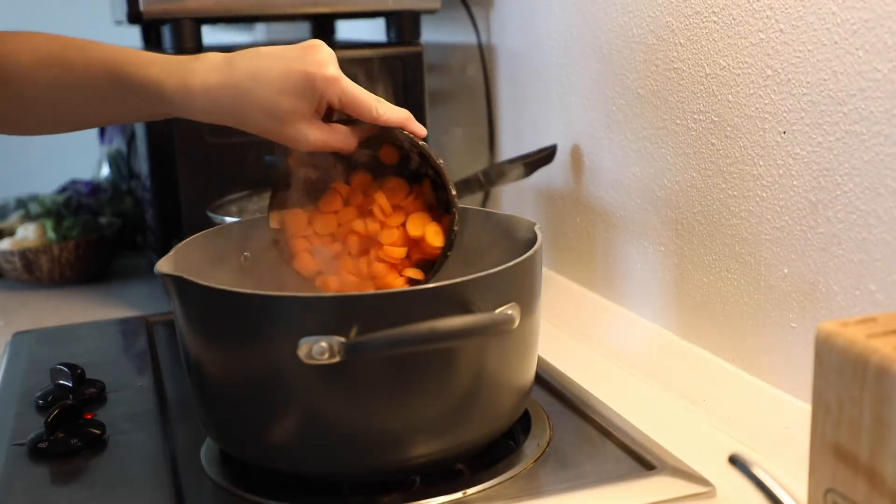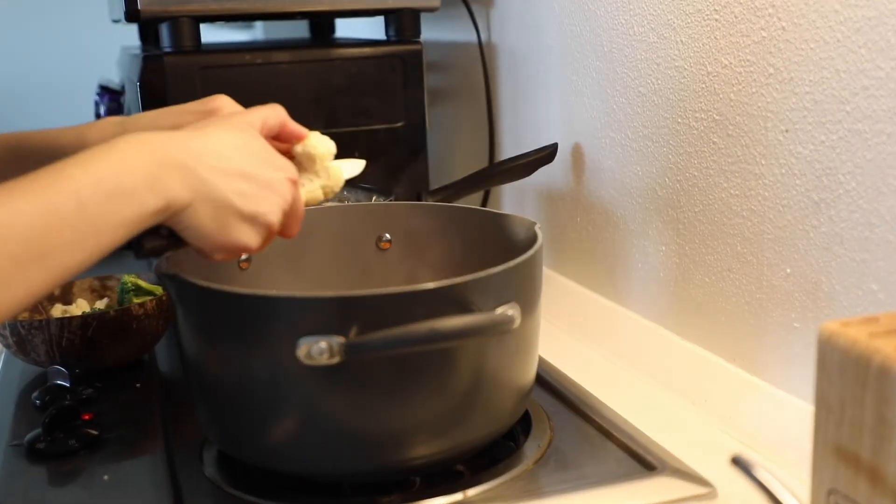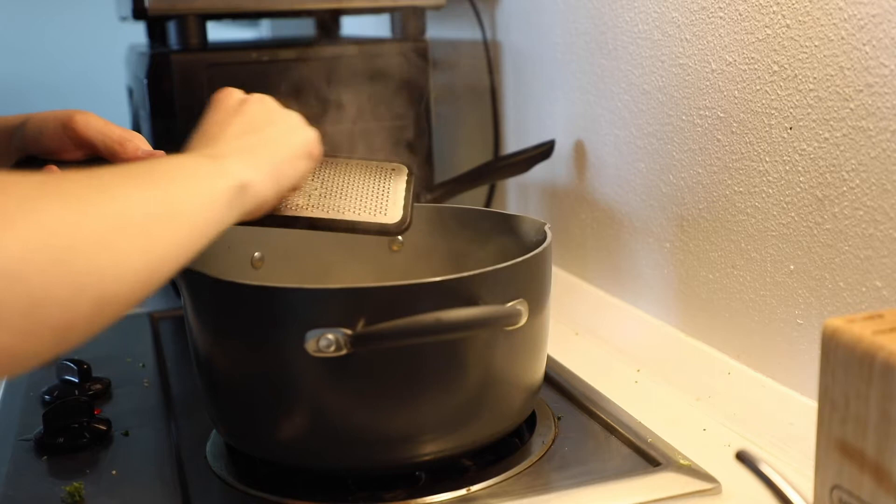So today we're going to shoot in the simplest form, and that is going to be with natural lighting. We're going to be shooting a masala from my very favorite place, Trader Joe's. We're going to be throwing in some broccoli, some cauliflower, some carrots, and my favorite, some garlic.